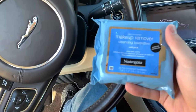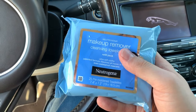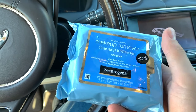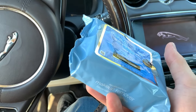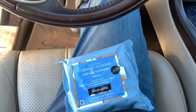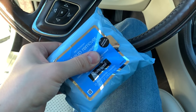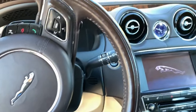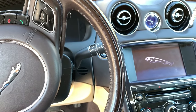Again guys — Neutrogena makeup removal wipes, available at Walgreens for about eight bucks. You can try other brands, but I suggest this one because it worked, and I'm pretty sure it'll work on your car too. No need to take the risk. Thank you to Dallas Davenport for making the original video — I'll link it in the description.